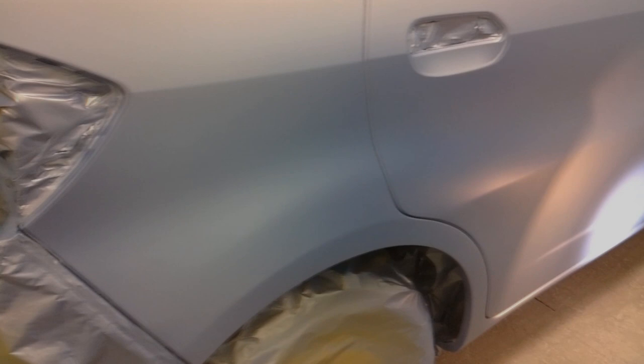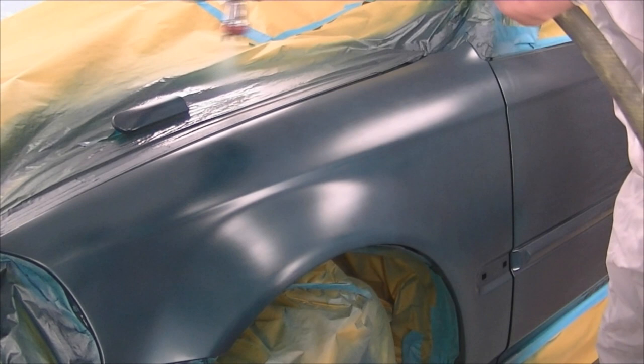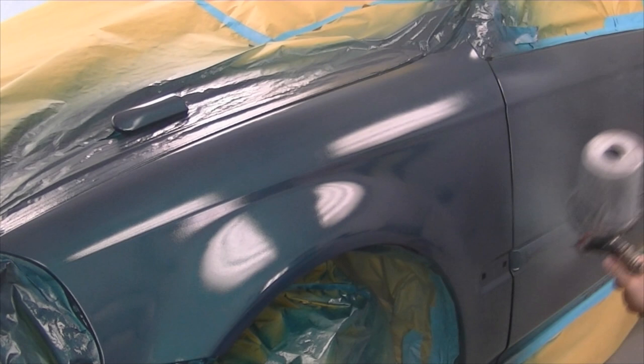Things are looking pretty good over here for Chris — he's checking things over with the sun gun to make sure he's got full coverage and a nice even transition for a blend, which it looks like he does, and he's ready for clear. A quick tip with this molding: it's positioned the same way as if it were on the vehicle, with the top edge raised so I have better access to get paint up there. If any edge gets neglected it'll be the bottom edge, but hopefully neither does — little tips like that can go a long way.